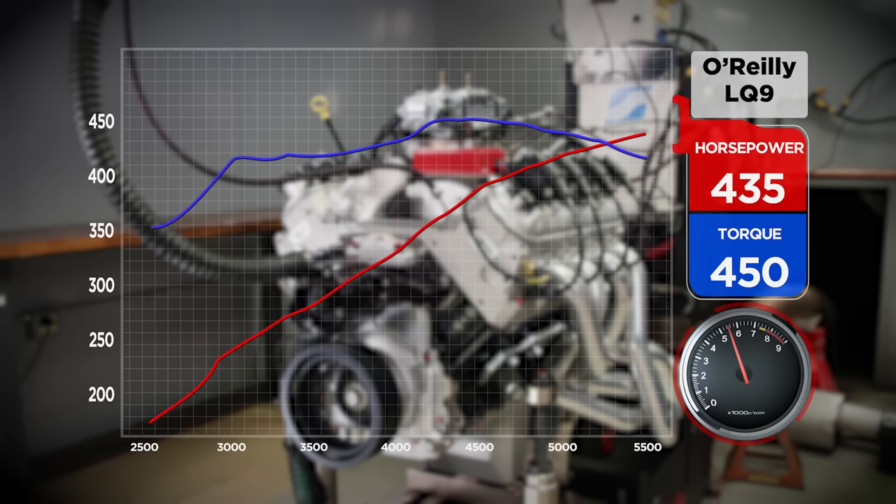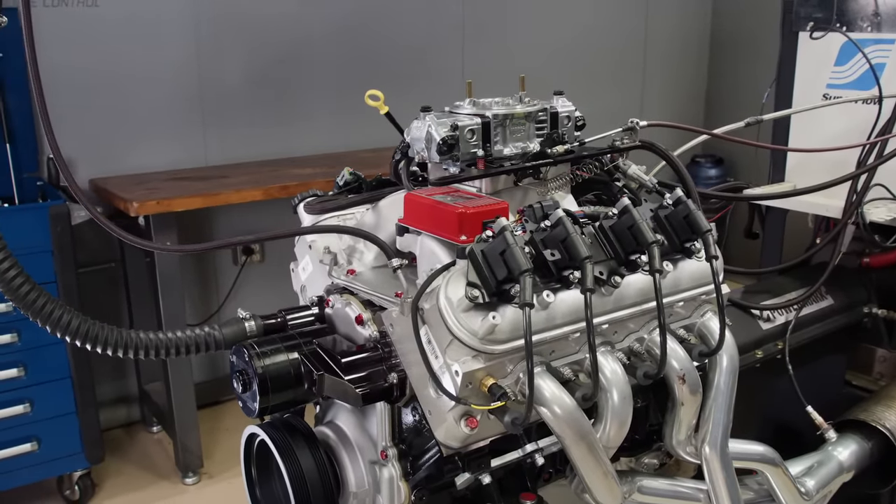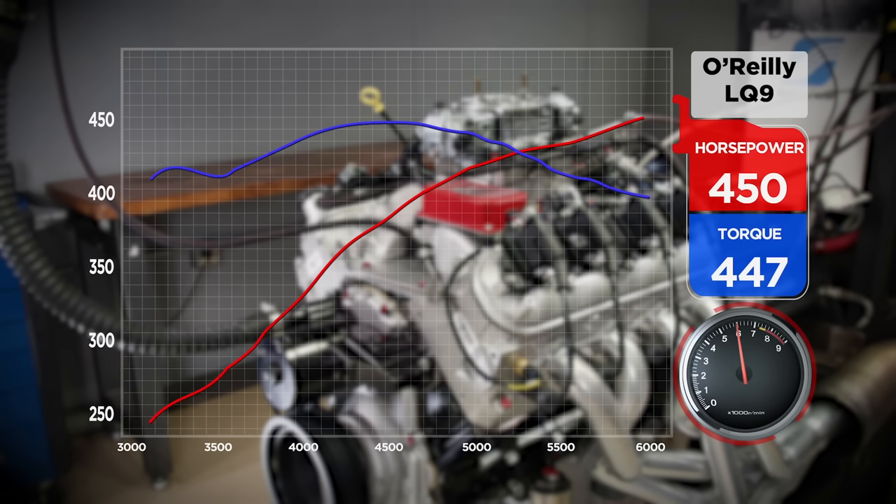The first cam dyno pull shows 435 horsepower at 5,500 RPM and 450 pound feet at 4,400 — still climbing, so we'll turn it higher. It's making more torque everywhere, a huge improvement. Cams seem to have the biggest bang for the buck. We extend the range to 3,000–6,000 RPM, landing at 447–450 horsepower right at 6,000 RPM. We're at 1.22 horsepower per cube on power and 1.21 on torque.